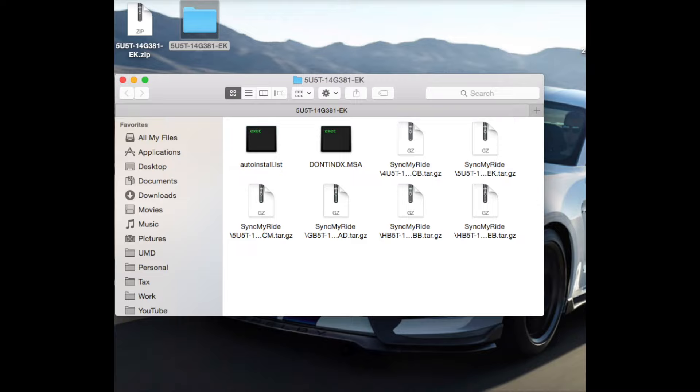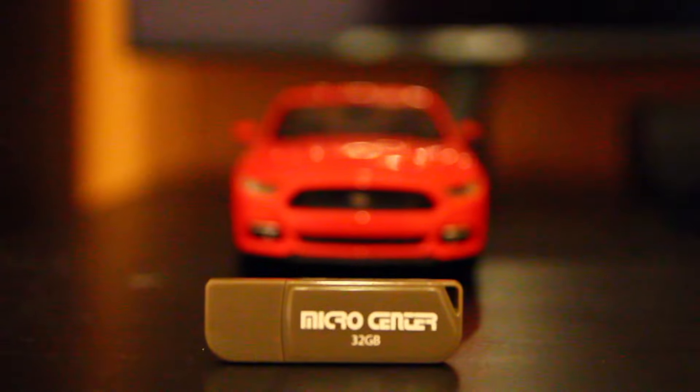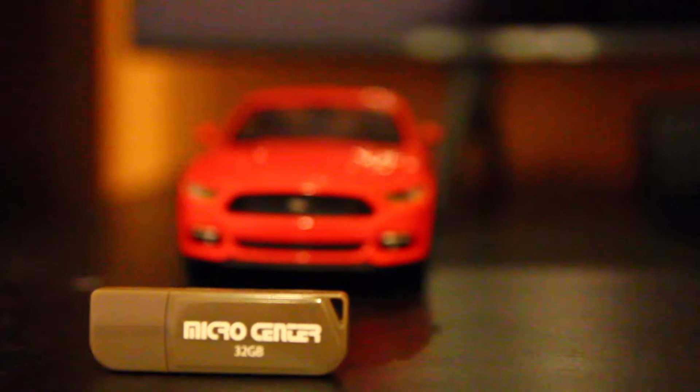I'm going to click the download button — it's about 1.8 gigabytes, so it'll take a few minutes. Once it's downloaded, find it in your downloads folder and extract the file — you'll unzip it and find a USB. Ford recommends at least 8 gigabytes of space on your USB. I've got a 32-gigabyte drive here, and more space doesn't really hurt, so we'll go with that.